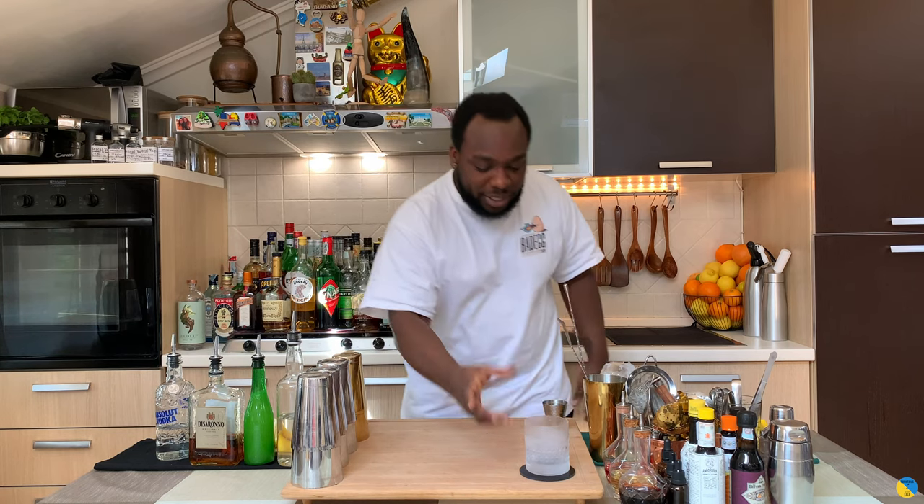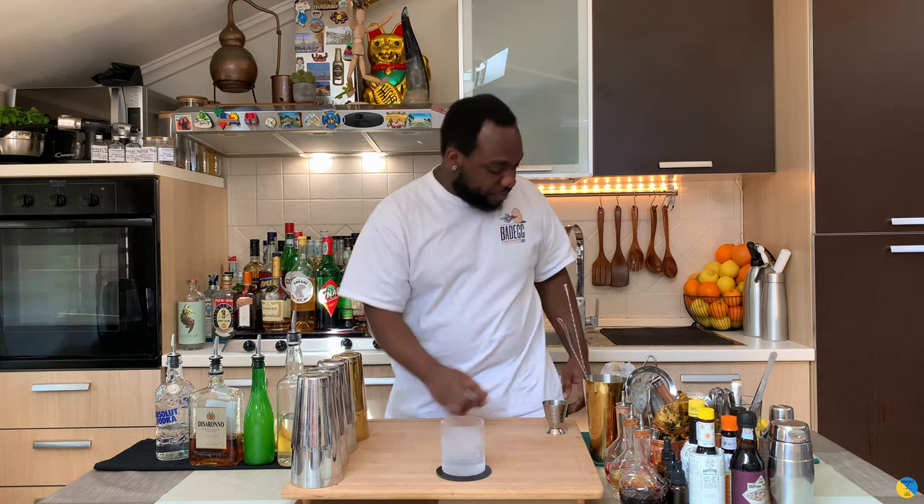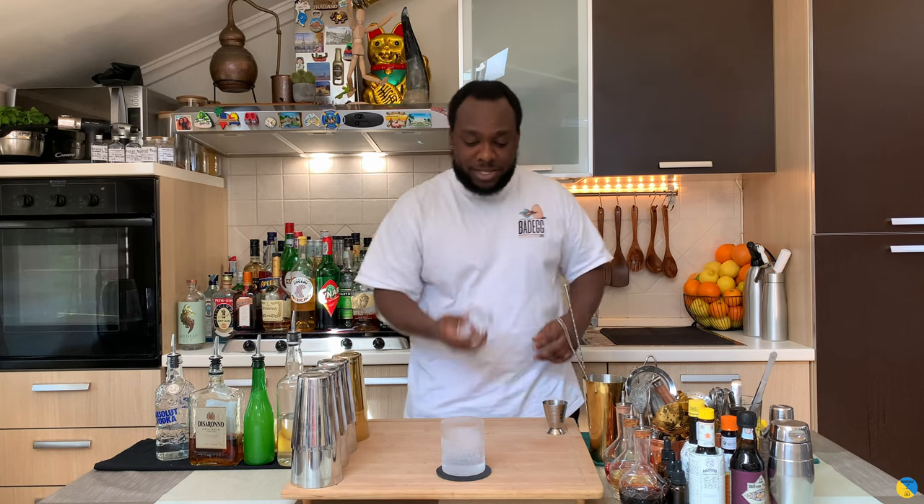Hello guys, my name is Lele and today we're gonna make a Godmother, a very easy drink to make. Let's make one together. Before I start, guys, thank you very much for subscribing, liking, and commenting on my video — I really appreciate it. Let's start making the drink. You're gonna need one rocks glass and a block of ice.